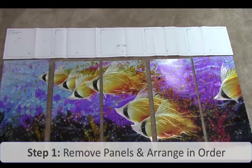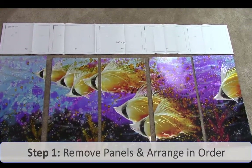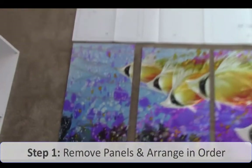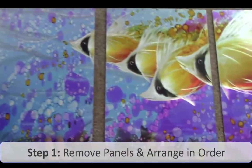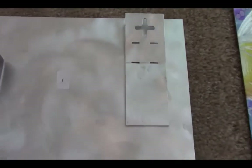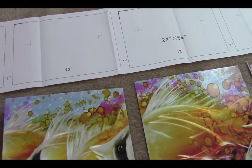I took them carefully out of the polyurethane wrapping and laid them all out in sequence above the template. On the back of each panel there is a corresponding number that will tell you which order they go in — so this is number one, this is number two, and so forth until number five.